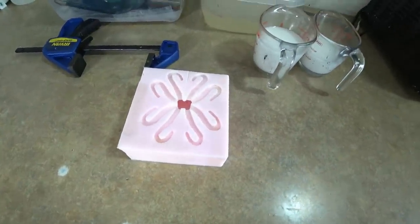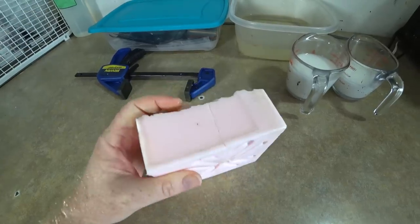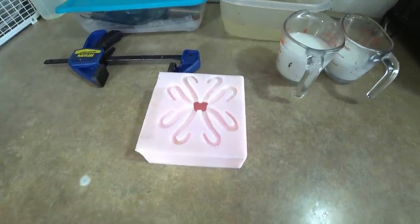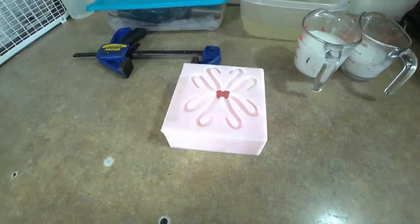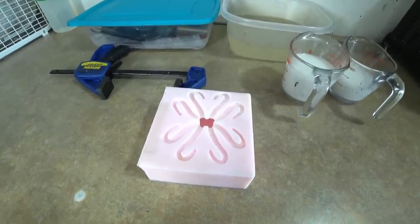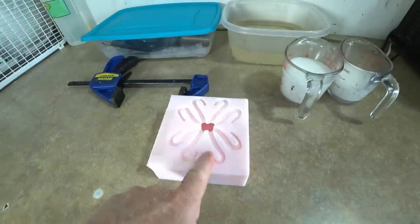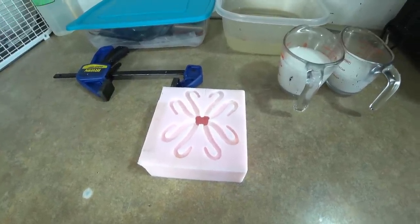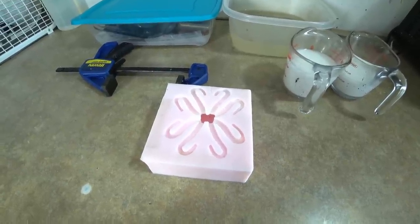Well, look at what we have here, ladies and gentlemen - the Marling Bates octopus mold. It used its eight legs to crawl all the way from Iowa to Florida and wound up in my shop, so I think we should play with it. What do you guys think?